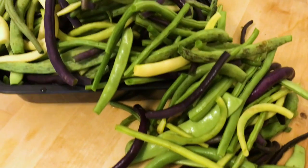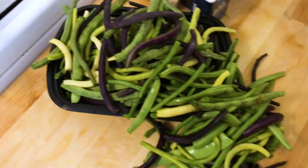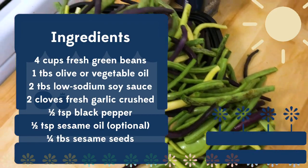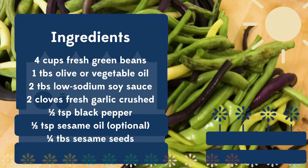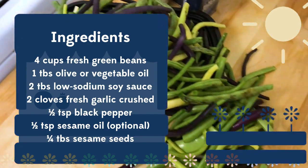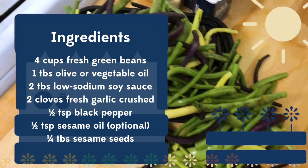Today we're making garlicky green beans. For this recipe you'll need four cups of fresh green beans washed and trimmed, a tablespoon of olive oil, soy sauce, garlic, and black pepper.